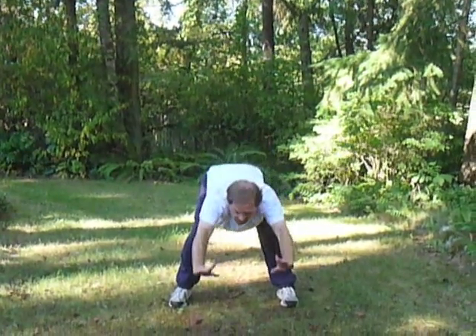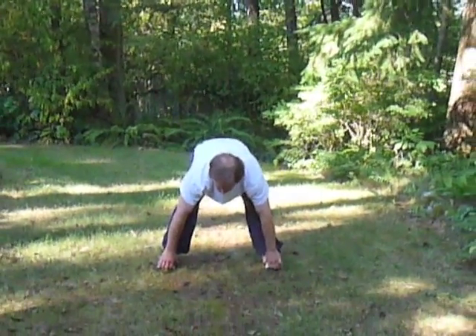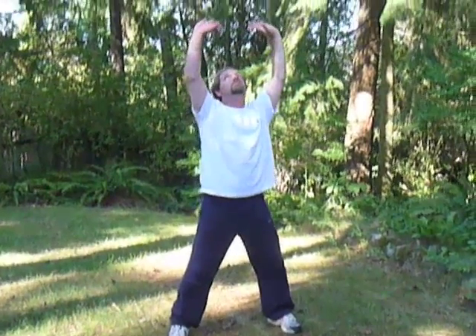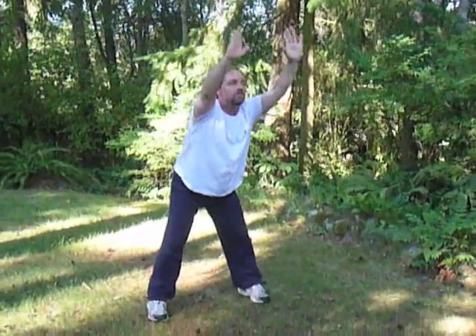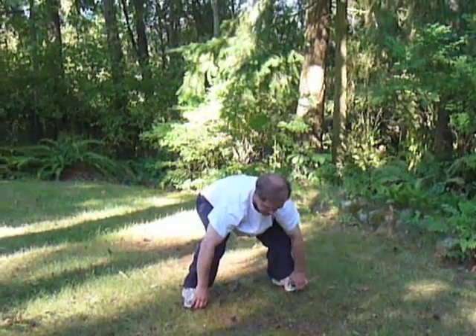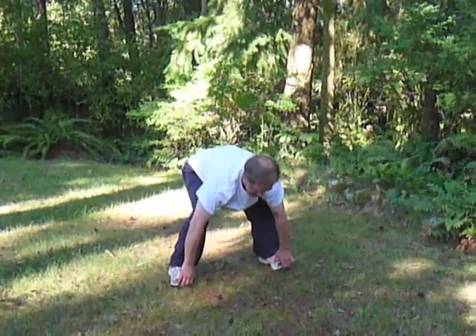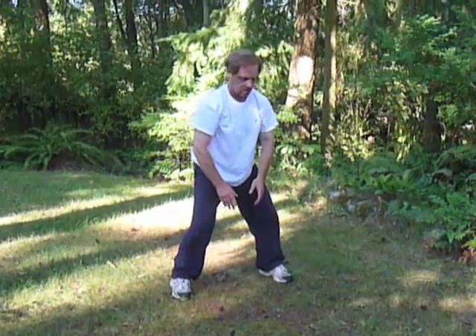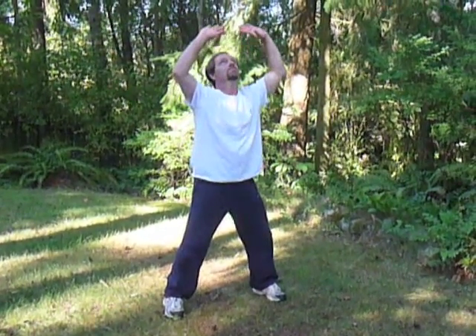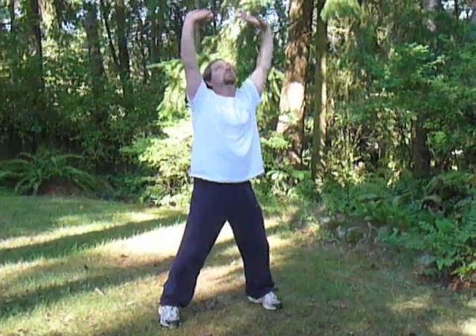Next exercise, number five: Touch the sky and press the earth. Sinking forward, grasping the toes, lifting and firming the back slightly, and then back up again. Breathing in as you extend the arms up — inhale. Exhale as you go forward, grasp the toes, bend the knees, firm the back, and draw back up again. And close.